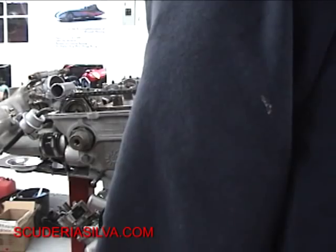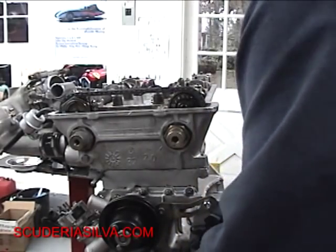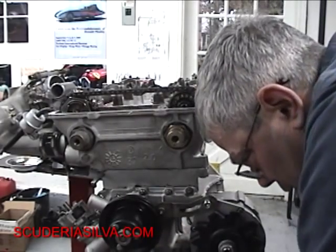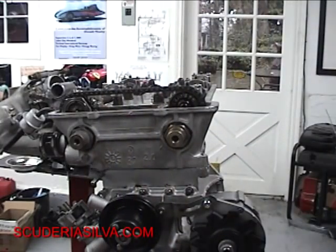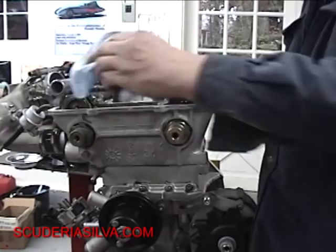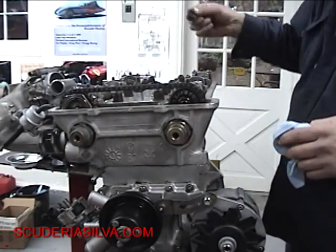Probably go ahead and set this back to TDC on number one. You can hear it gasping — nice. This is going to be a sweet part here. It takes a lot of time, but that's where we're at. Now let's take our gasket over here — go ahead and wipe this down. Nice flat surface. We've got our little half-moon pieces in the back.